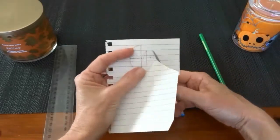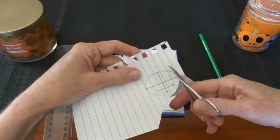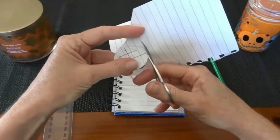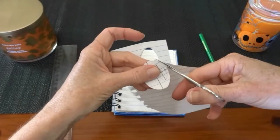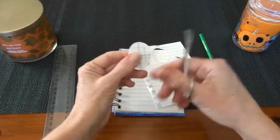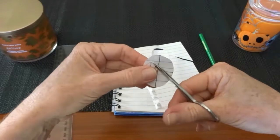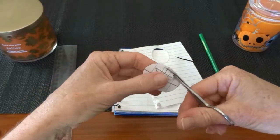So with a sharp pair of scissors you just cut out on the outside of the larger first oval shape, and then once you've done that, you do the same to the one on the inside. Having a smaller pair of scissors with a sharp tip is very useful.